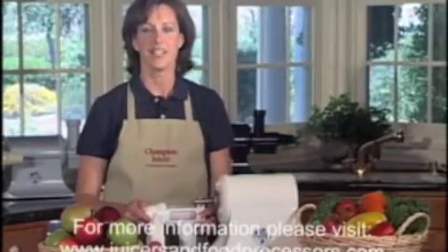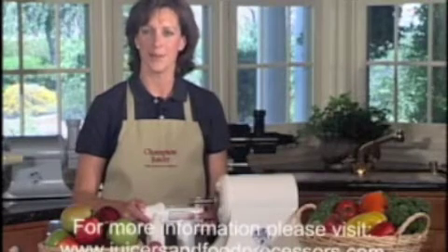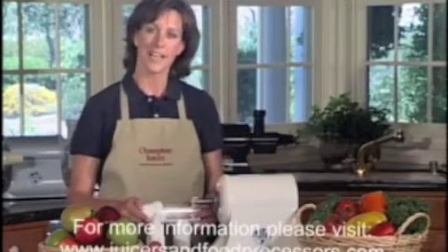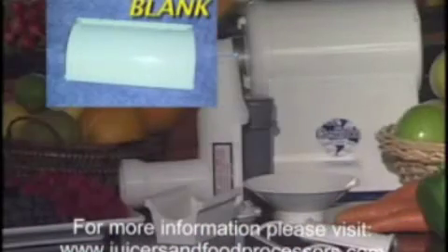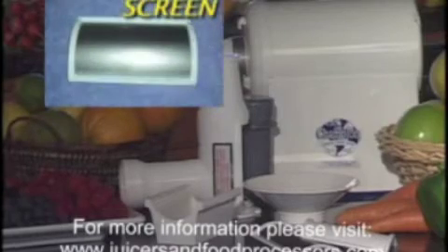If the Champion Juicer looks easy to use, it is. Champion Juicers have very few moving parts, so it's easy to assemble, use, and clean up. To assemble, first determine what you want to do. As a general rule, you'll use the blanks for purees and homogenizing, and the regular screen for juicing. To assemble your juicer, start with a blank.